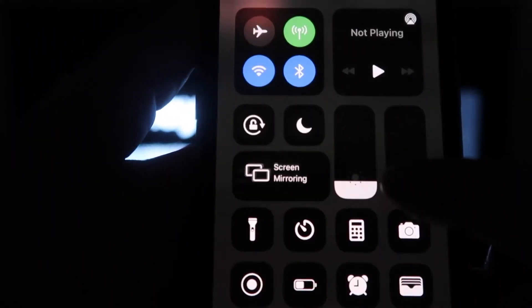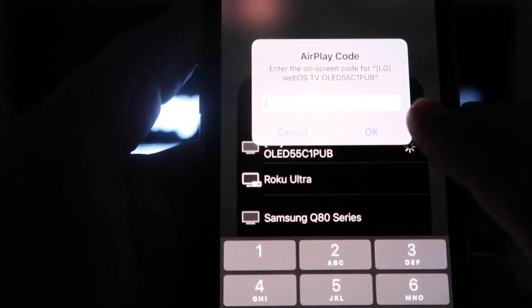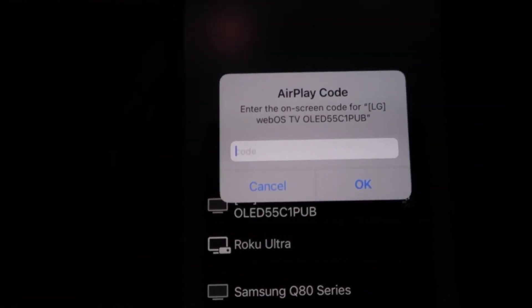Mine is right here at the very top — tap on the LG. Then a passcode will come up; just type in the passcode that's on your TV into your iPhone, then click OK.